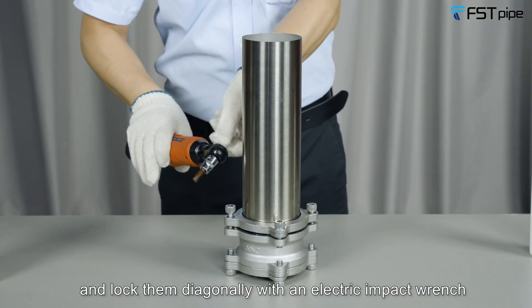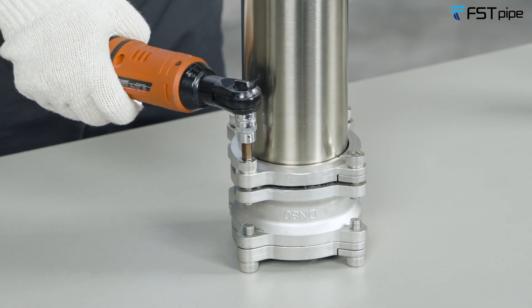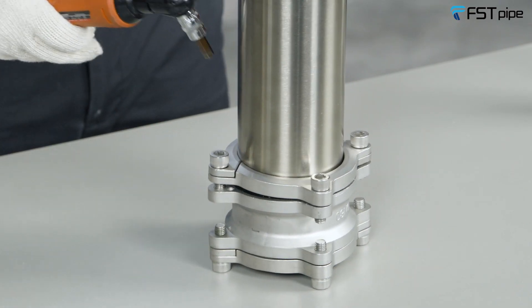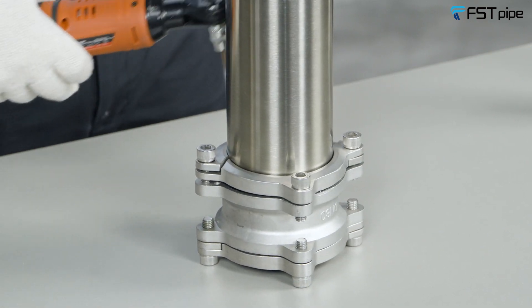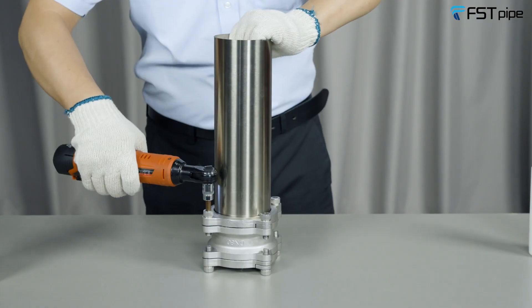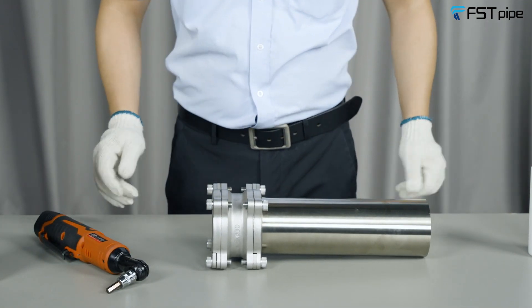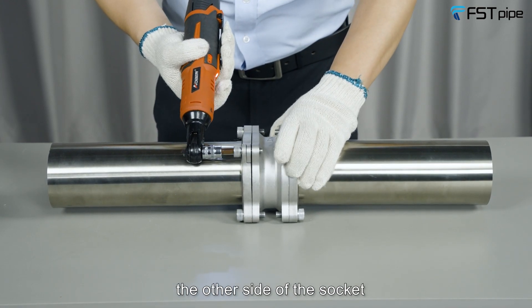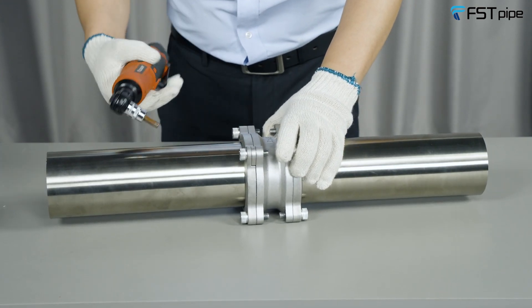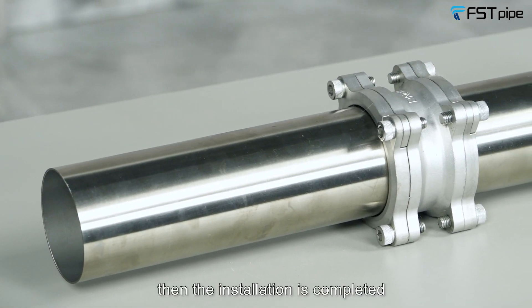Lock the bolts diagonally with an electric impact wrench. Use the same steps to install the other side of the socket. Then the installation is completed.